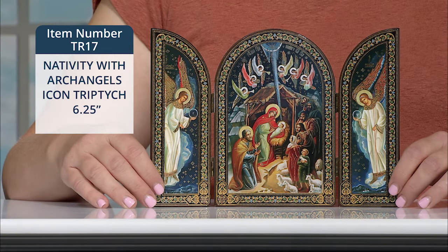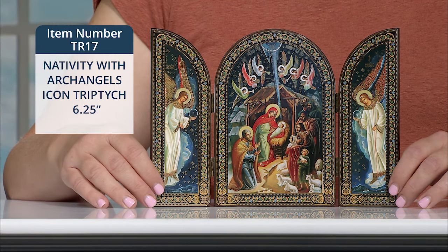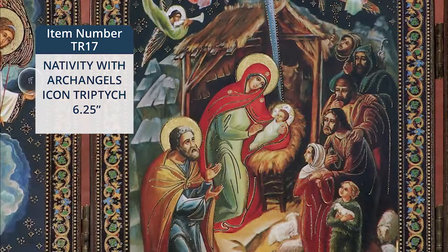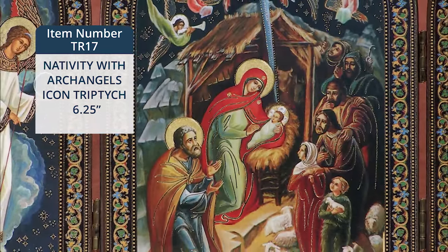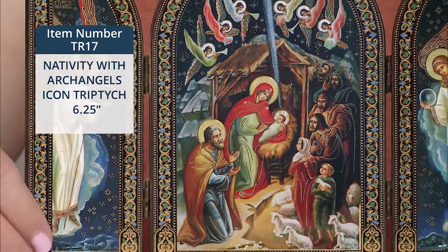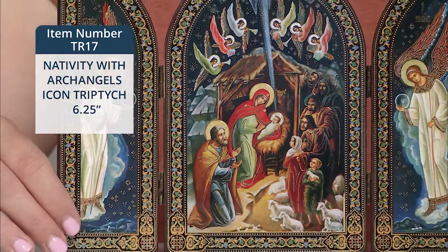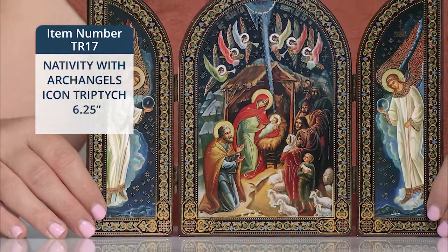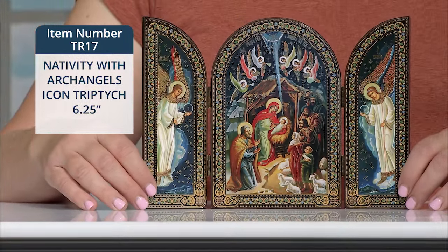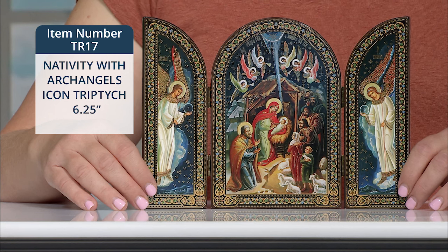Look at this gorgeous new nativity with Archangel's icon triptych. This beautifully detailed arched triptych features the nativity of Jesus on the center panel. The dark background of the night sky is studded with stars and filled with angels. The bright star which guided the Magi shines down in a ray of light directly onto the child Jesus. I love that Our Lady is depicted in what we would call Christmas colors, red and green.